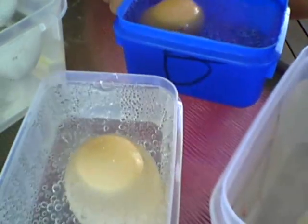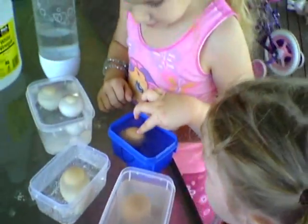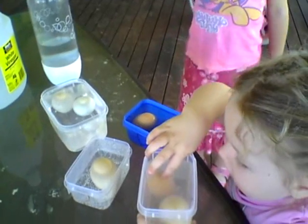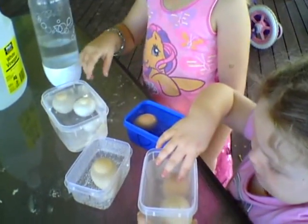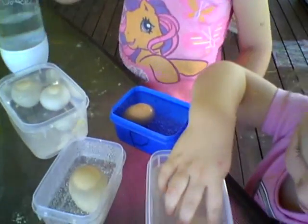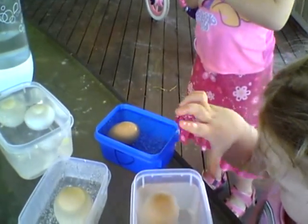Well, what's happening? They're starting to bubble. Now we've done lots of things with vinegar before, haven't we? And what usually happens with the vinegar? What have we done with vinegar? We've done a volcano. Yes! And what happened? It shoots everywhere. So it made lots of bubbles and lots of gas, didn't it?